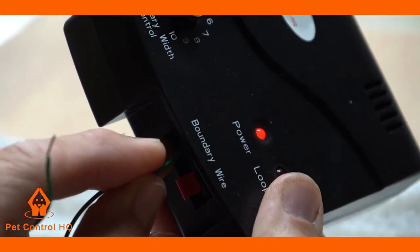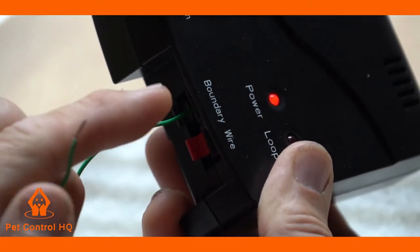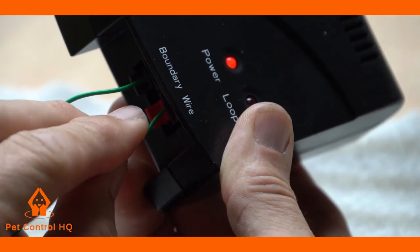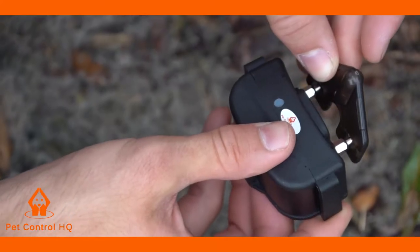If all works fine on the short loop test, then connect your actual loop cable network back to the terminal points on the transmitter box and do the same tests by testing various sections of your boundary layout.